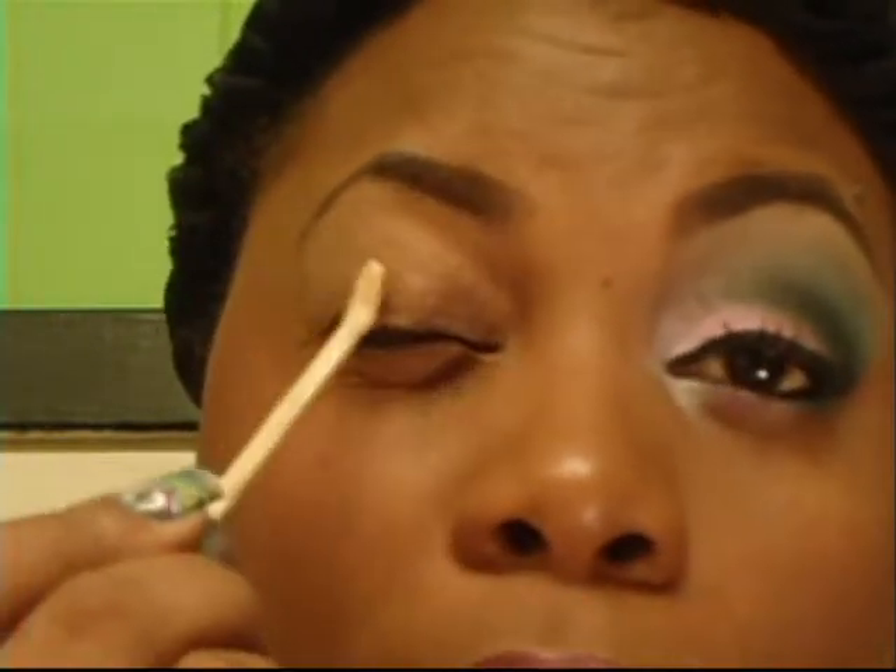Hey YouTube, this is your girl Shakes and I am finally in a position where I think I can do a decent video and you can see the color of my eyeshadows. What I want to do today is a strawberry shortcake inspired look. The colors are not picking up as much as I would like them to, but it's picking up more than what it normally does, so I'll just walk you through it. I wish you could see this setup situation I got going on here to make this happen!